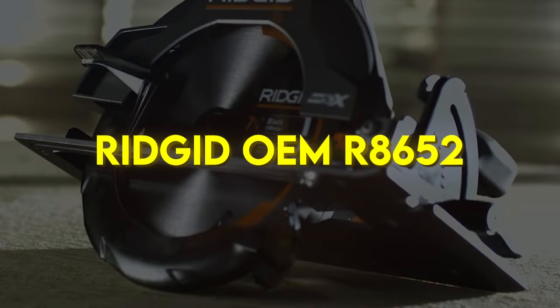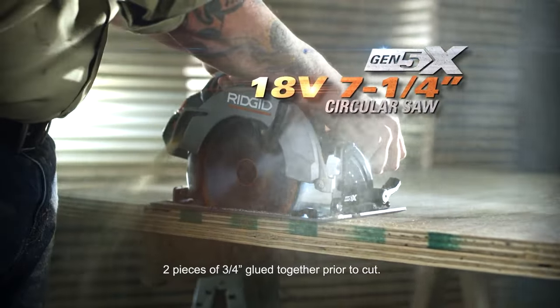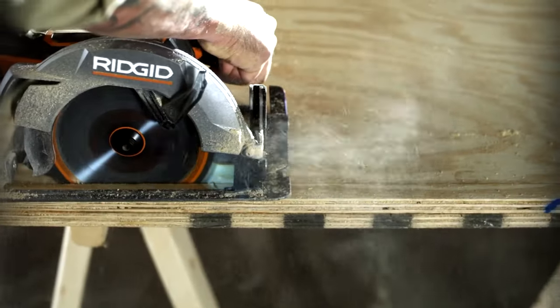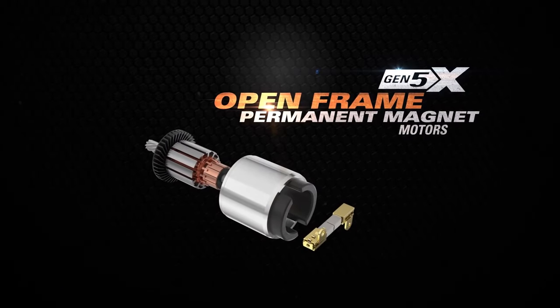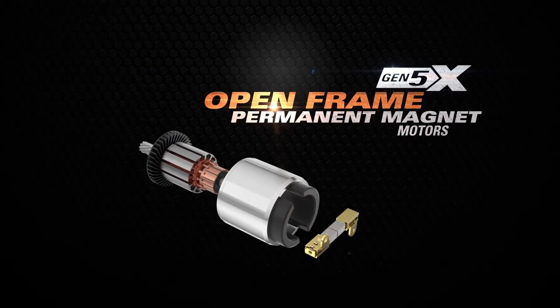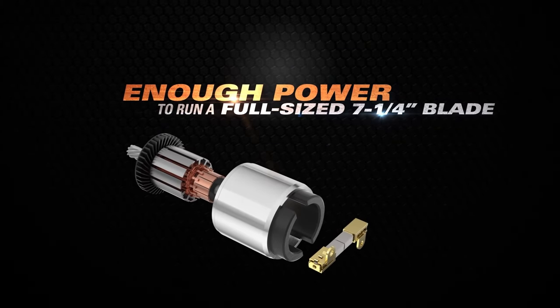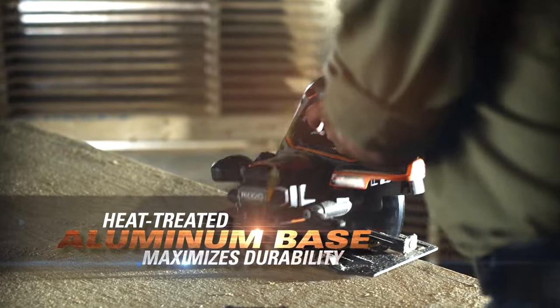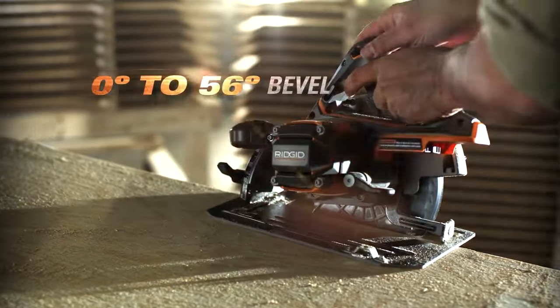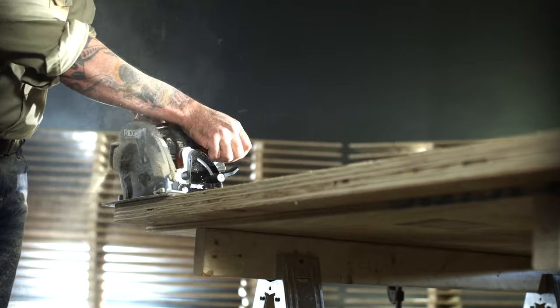RIDGIT OEM R8652. Measure twice, cut once and get the job done right the first time with the precision and flexibility of the certified refurbished RIDGIT Gen 5X 7.25-inch cordless circular saw. This circular saw puts the power and performance of a corded saw into your hands, but with the convenience of a cordless battery powered tool. It features an 18V system — battery not included — to power its open frame motor.